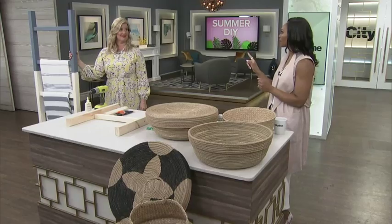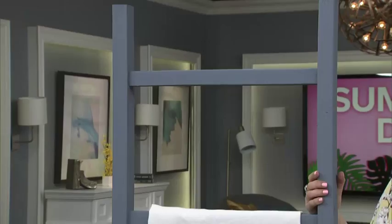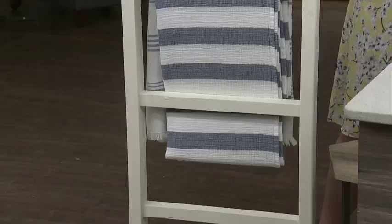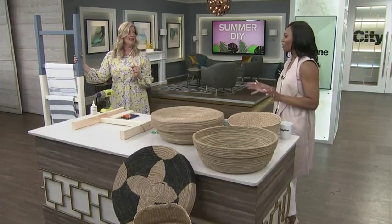Ladders for displaying towels or magazines can be pricey in the stores, but Sarah can make one for a tenth of the cost. You see these online or in shops for a minimum $100, and I think I spent — mind you, I did have some leftover paint at home — but I think I spent $15. $15 on this. That's my price range.